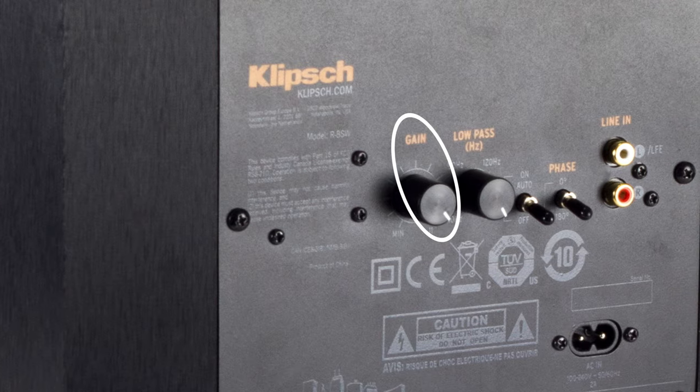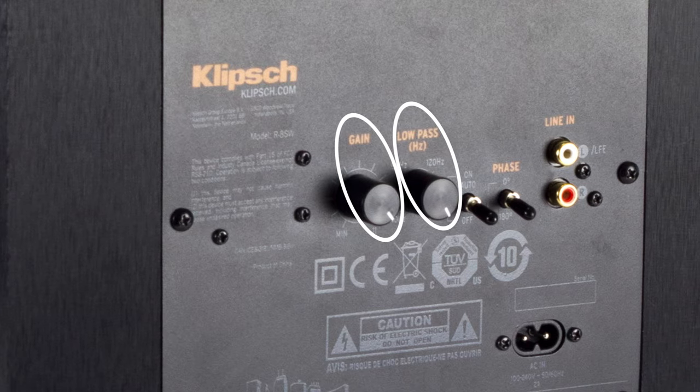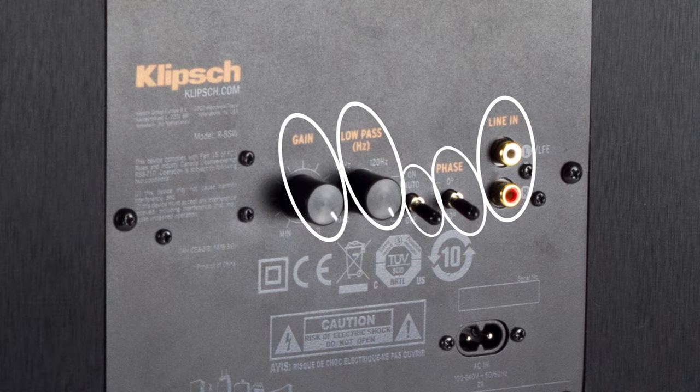That's another reason why I was interested in this theater pack — it has a downward firing subwoofer. At least for my particular setup in my home, downward firing works better; it's just my personal preference. On the rear, we have a gain knob to manually control the volume output, a low-pass filter to set your crossover frequency manually, an on-off switch, phase switch, as well as unbalanced RCA inputs.